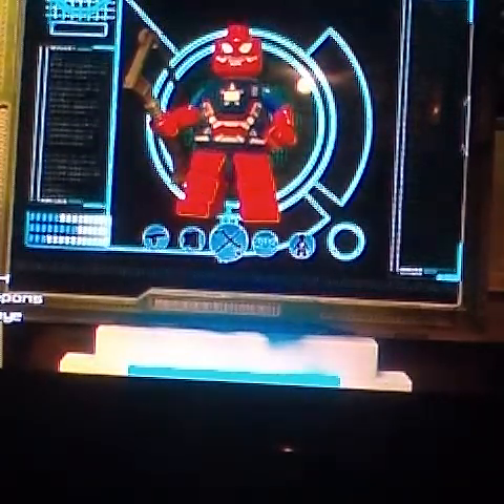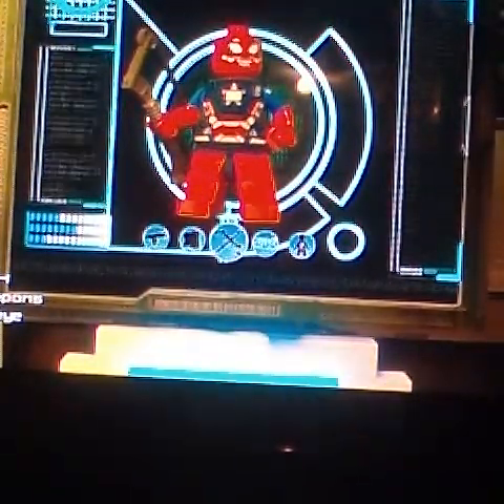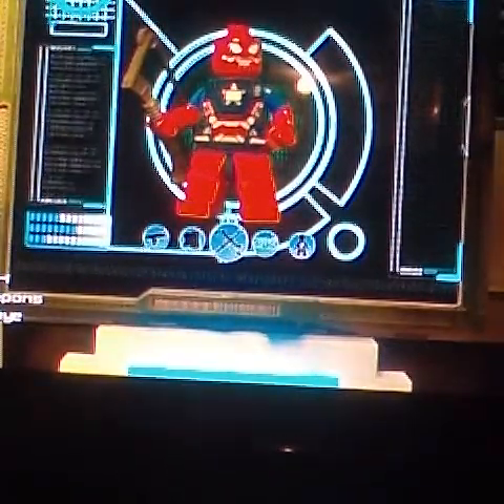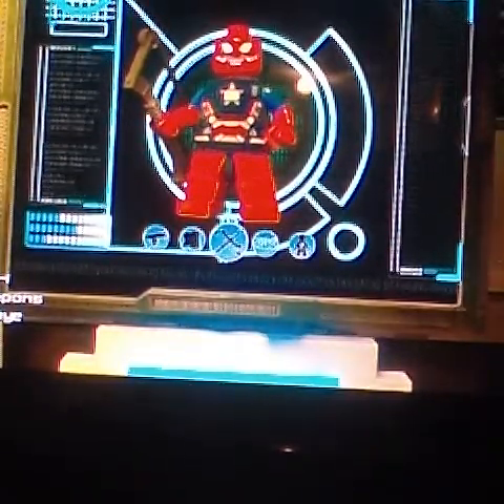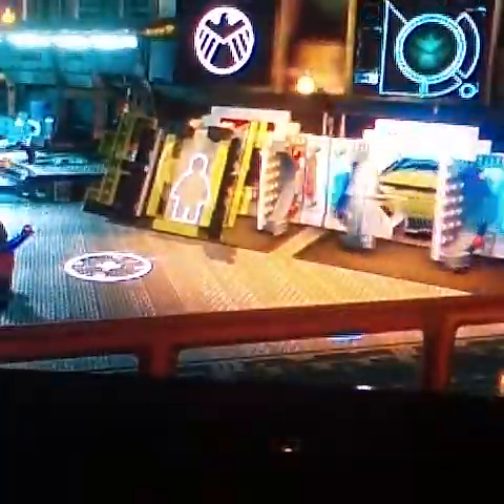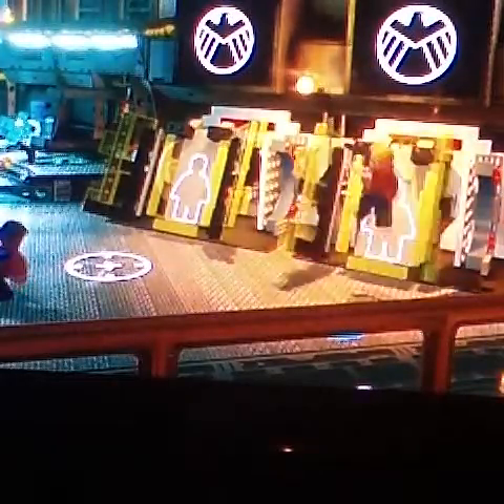I'm not gonna customize his name, because before I made this video I already made a Spider-Man. I'll show you this one — I'm just gonna call him Custom H.